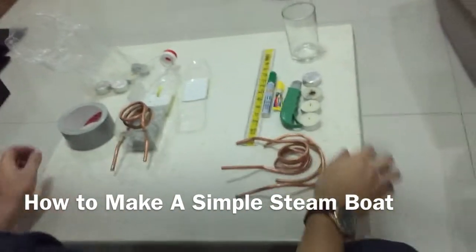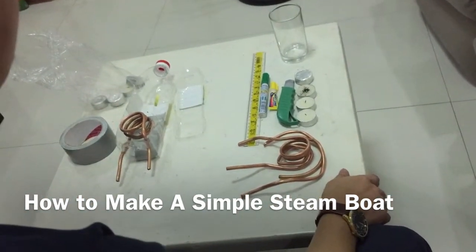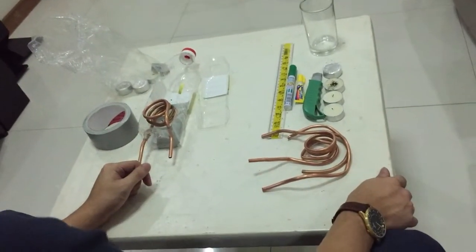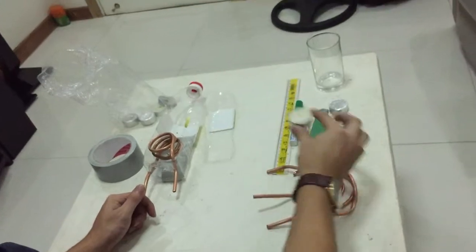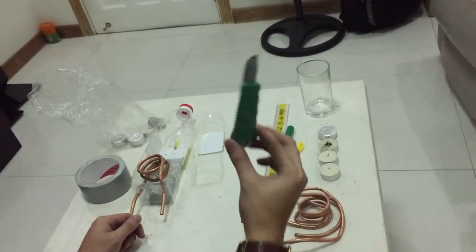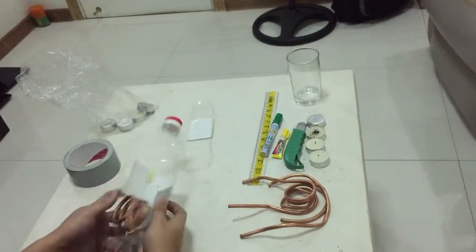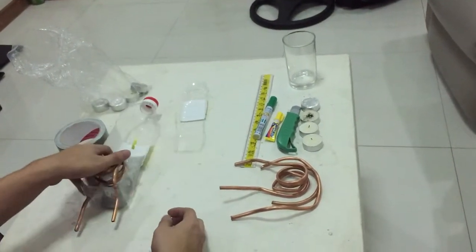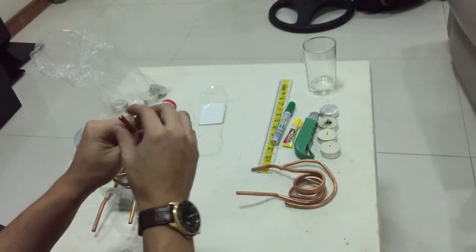Okay, hello! Today we're going to make a steam-powered engine boat. What you need first: some tea light candles, mighty bond, a cutter, and a plastic bottle, and some copper tubing — either 1/4 or 1/8 inch in diameter.